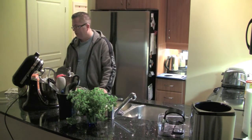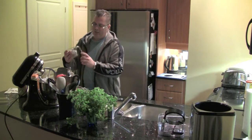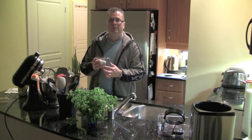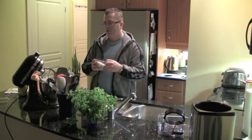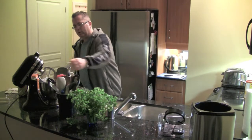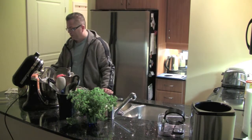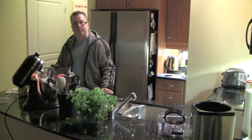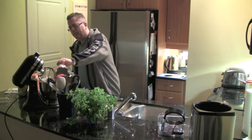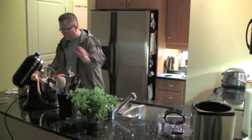The recipe calls for two-thirds cup of white sugar, and I've got double the amount here. I've also decided to try some cane sugar — this is a yellow cane sugar mixed with white sugar. So two-thirds cup doubled goes into the mixer. Next up we have a third of a cup of unsweetened cocoa, and I've doubled that as well.